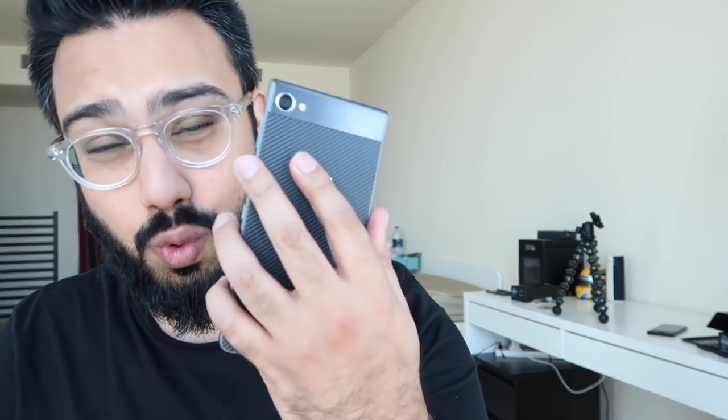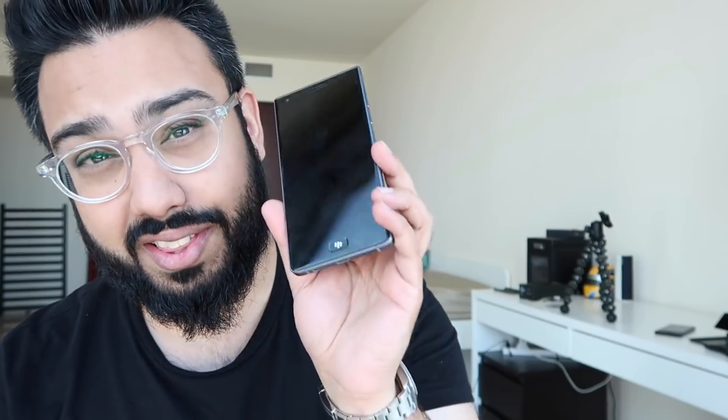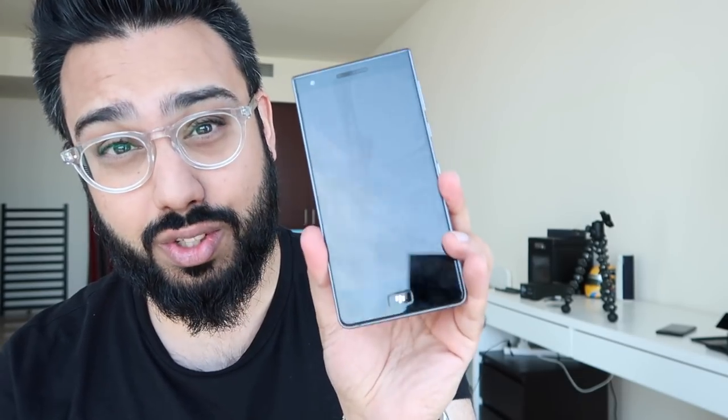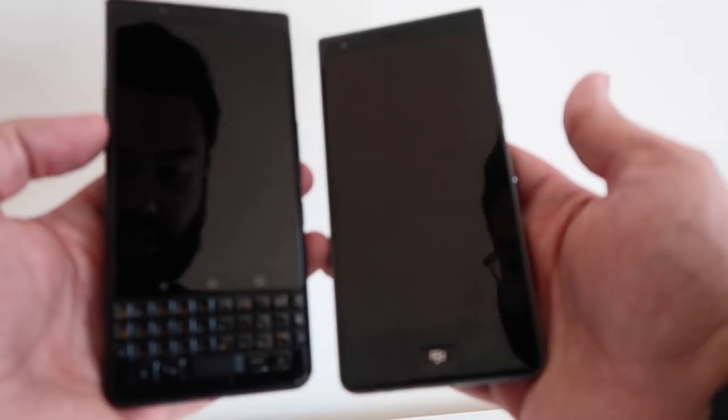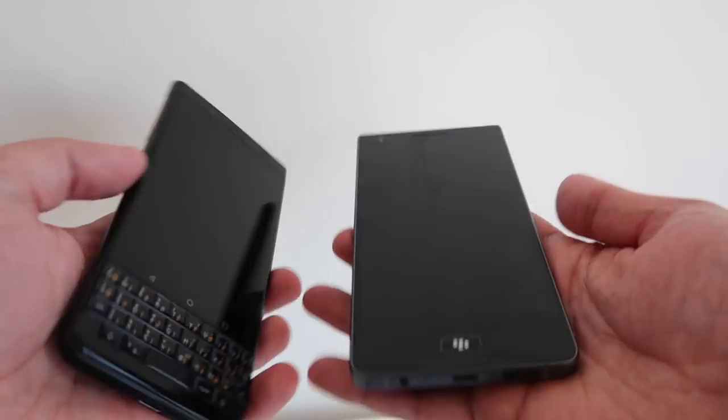So who is this device for? Well, here's the thing. If you are looking for an all-screen BlackBerry device — so you're not a big fan of the keyboard — and you're looking for BlackBerry hardware with a focus on security at a mid-range price point, then I think the BlackBerry Motion will appeal to you. For those looking for something more high-end in terms of spec and pricing, then it might be worth looking at the KEYone, particularly if you want a physical keyboard.